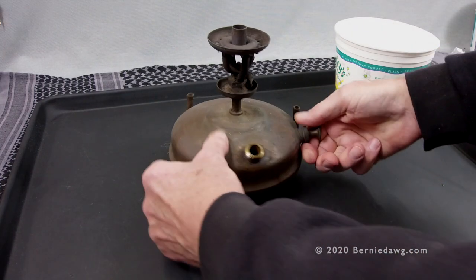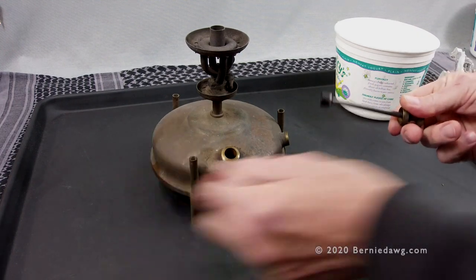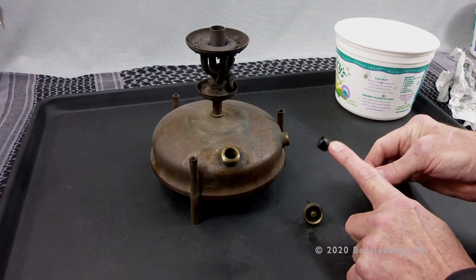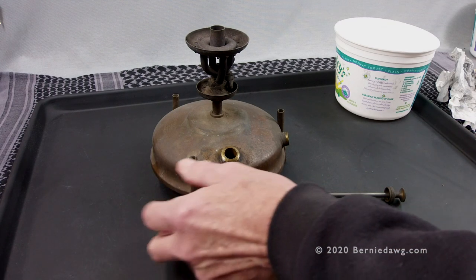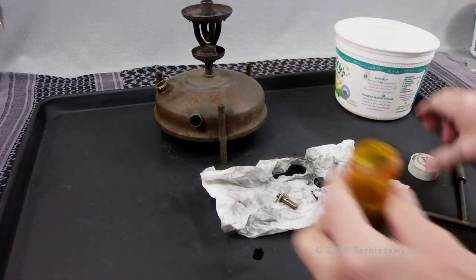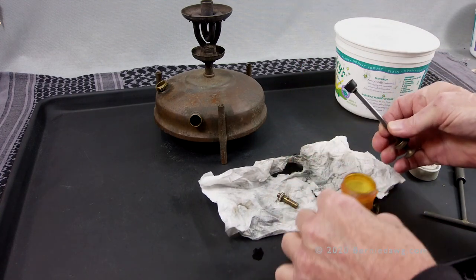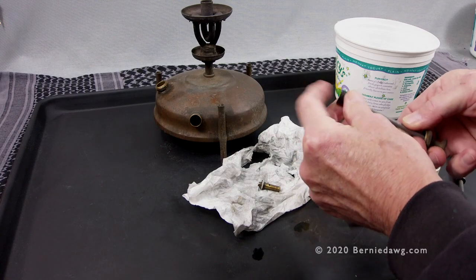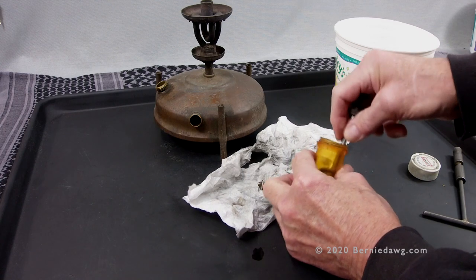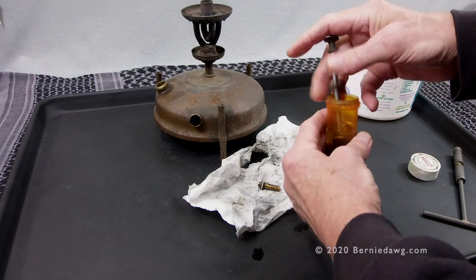Next step is to remove the pump from the stove — just unscrew the pump cap. If it's stiff you can add some penetrant, then go ahead and remove the pump from the pump tube. Take a look at your leather pump cup and determine if it's in pretty good shape. If it's still flexible and usable, just soak it in some mineral oil. If it's no good, you'll need to replace it — there's a linked video in the upper right corner showing how to replace pump cups in two different ways.